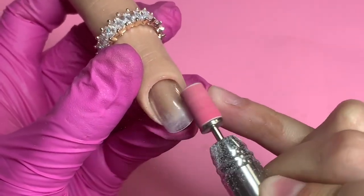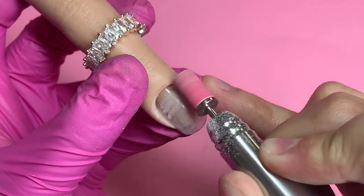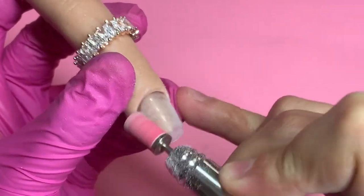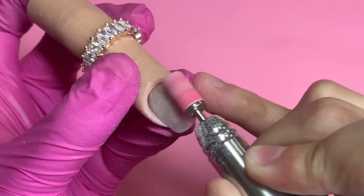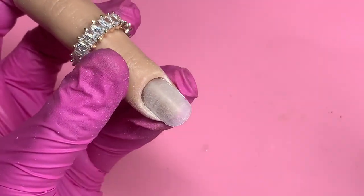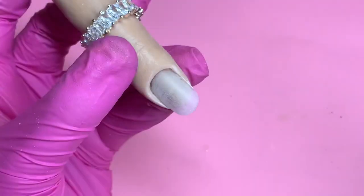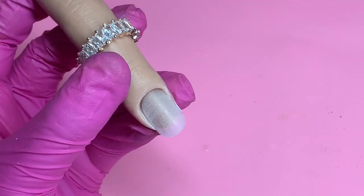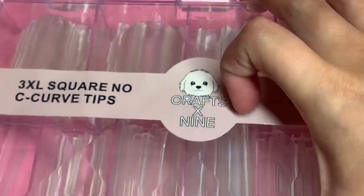Hi everyone and welcome back to my channel. Today we are going to be doing a how-to tutorial of milk bath acrylic nails. I have tried this once before and I did not like how they came out — probably like a year or two ago, and you can search on my YouTube channel — but I did not like it, so we're going to try it again.